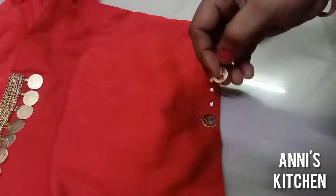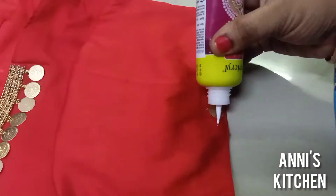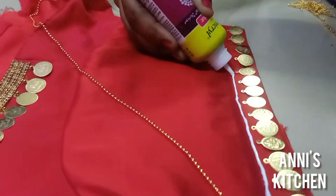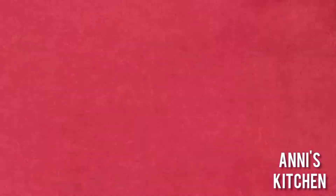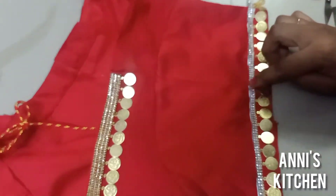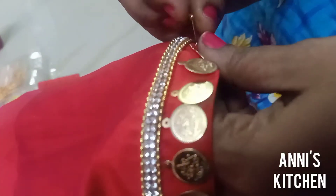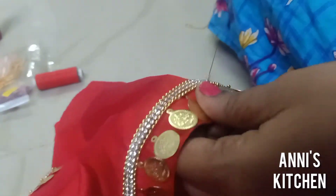We will finish the sleeves with coins and glue in the first row. Apply fabric glue to a ball chain. Finish the double layer of stone chain, then finish the sleeves with a ball chain and secure them. Finish with the golden balls.